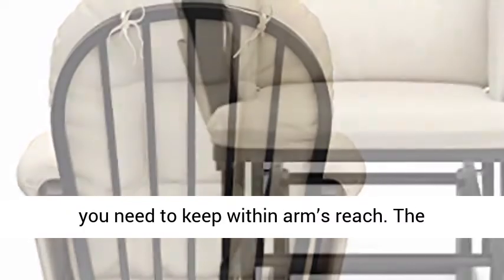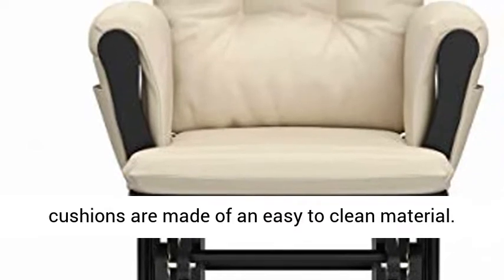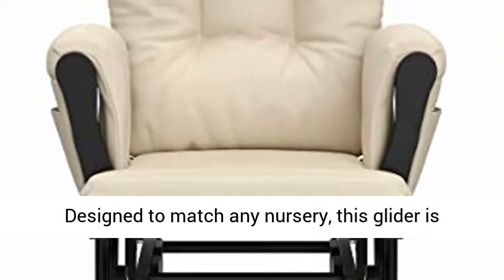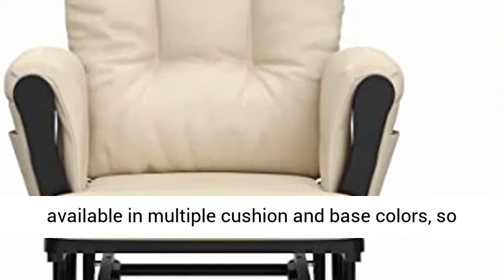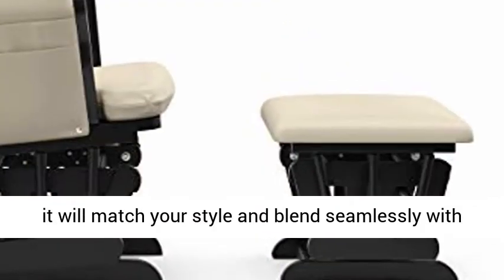The cushions are made of an easy-to-clean material. Designed to match any nursery, this glider is available in multiple cushion and base colors, so it will match your style and blend seamlessly with the rest of your nursery furniture.